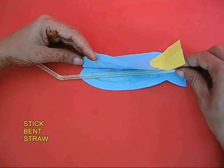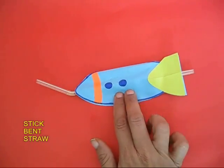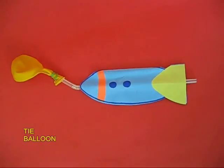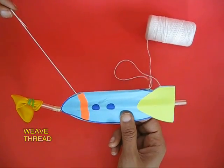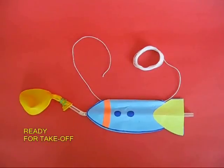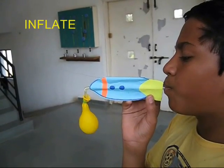Now stick a bent straw inside the rocket. Tie a balloon to one end of the bent straw. Again weave the thread through the top straw and your rocket is ready to take off.